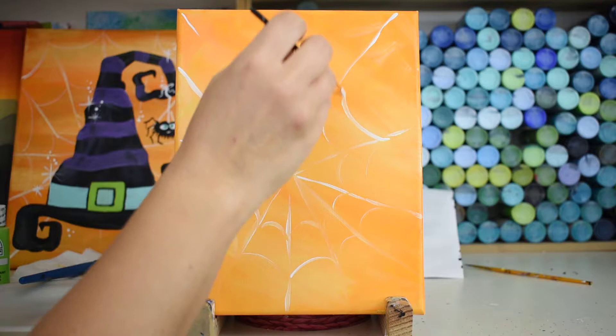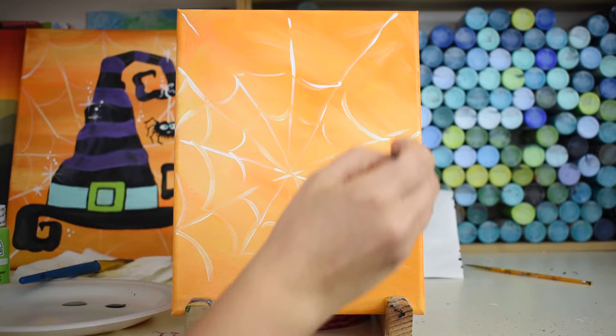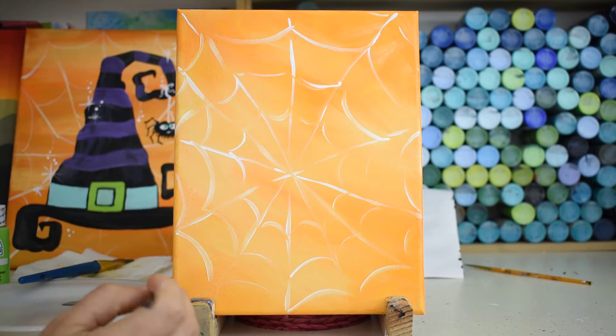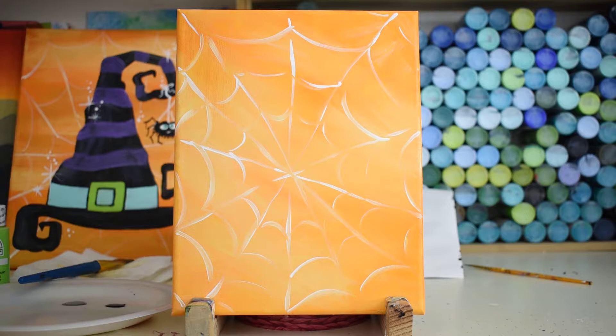See how easy that is to create a spider web? Just keep going back until you fill up your whole entire painting with these backwards U scoops. There's our spider web — isn't that fun? Created it easy. Go back and find any spots that you think need a little bit more and fill them in, then we'll call it good for a minute. I'll let this dry for a second.